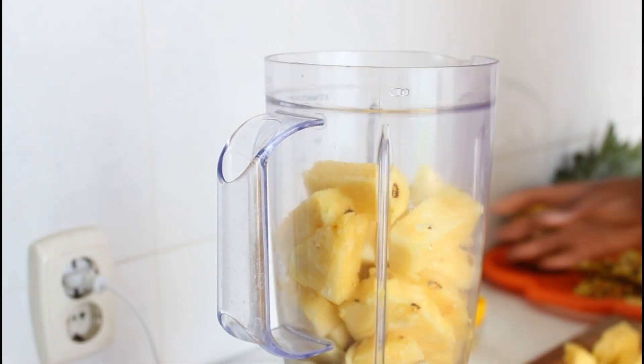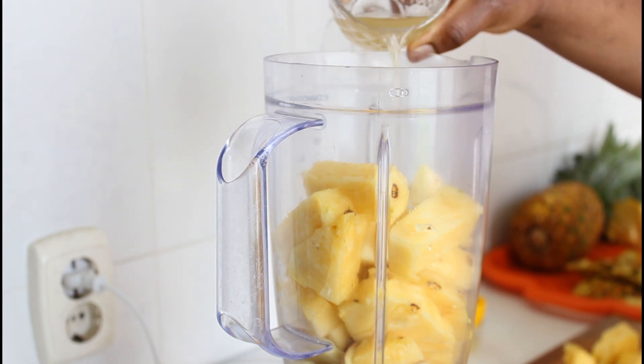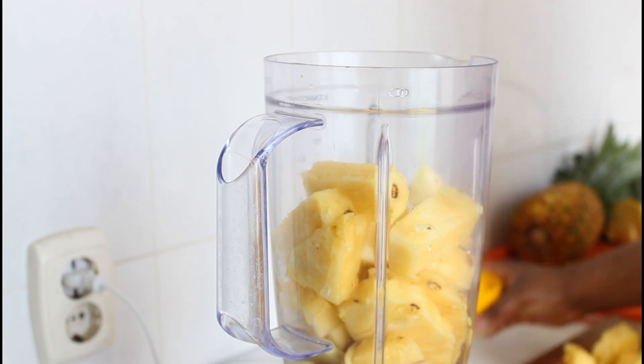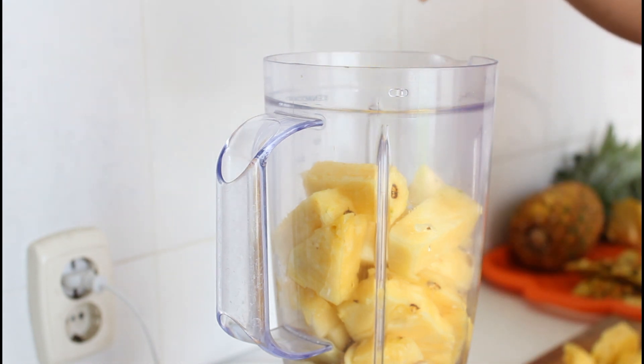From there I'm going to add my coconut water. Coconut water is optional — you can actually omit it. Then I'm adding my lime juice and finally water. If you don't want to use water, you can use lots of coconut water, but water is just fine.